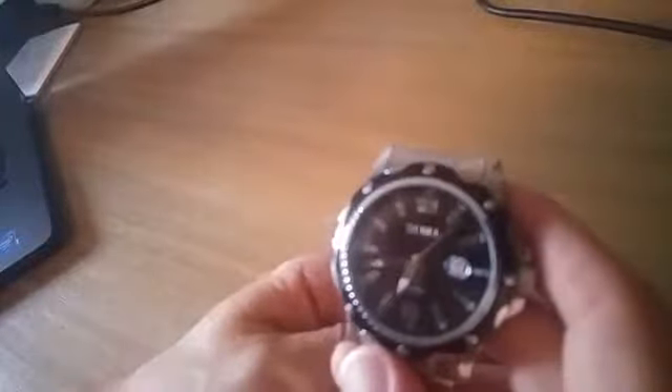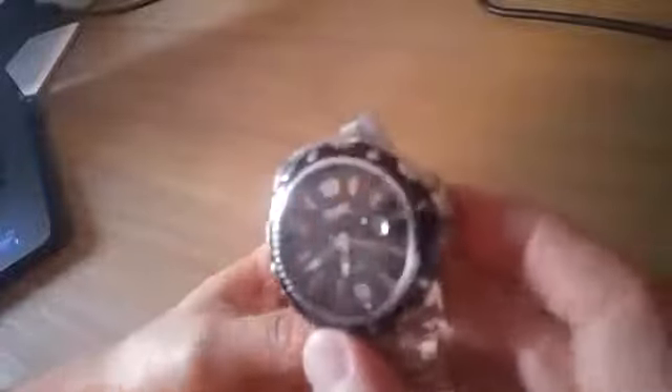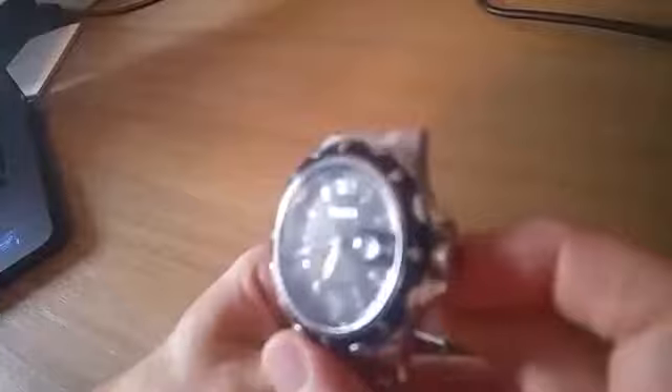It really depends on what you're looking for a watch for. A lot of these are sort of obsolete now with all the smart watches everywhere and cell phones, so mostly about style. It does say water resistant, but I have not tested the water factor on it, and I wouldn't be surprised if water got under the glass pretty easily.